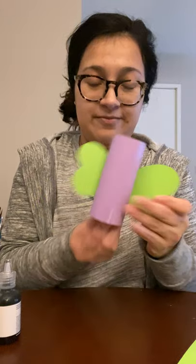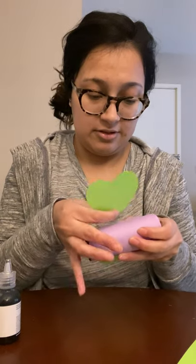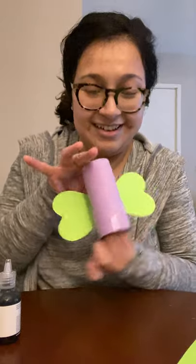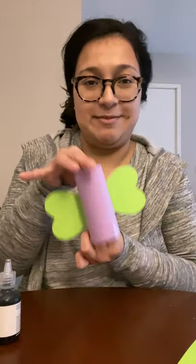And there you go — we have two wings. This one I did a little too big, so let's adjust it a bit. Practice makes perfect-ish! That one looks a little bit odd, but it looks fine to me. So there are your wings.